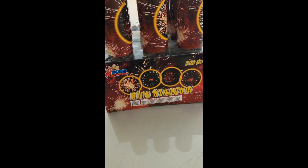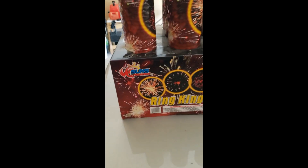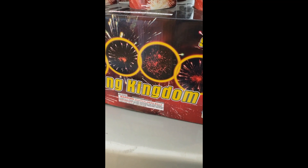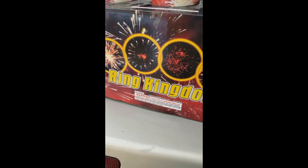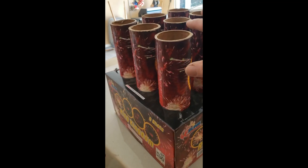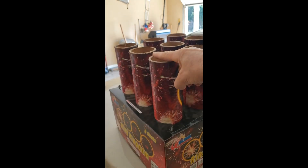I picked this up at Shelton's in South Carolina — it's a 500-gram Sun Fireworks Ring Kingdom. It's a nine-shot product, and when I bought it there was a cardboard cover on all of these tubes.